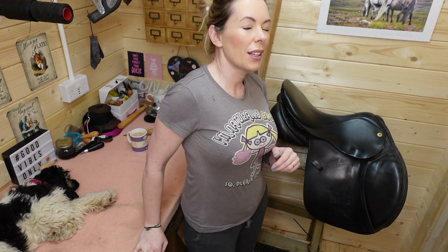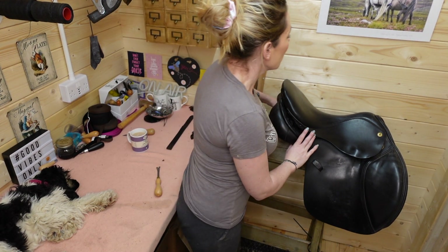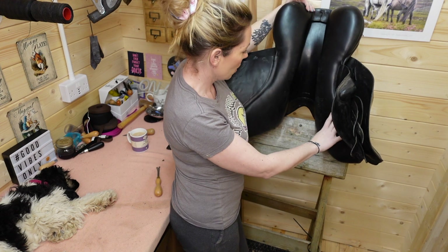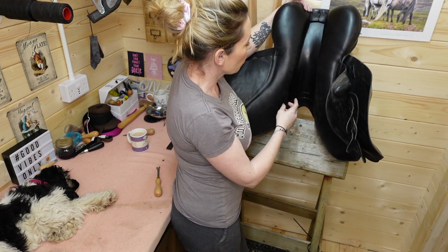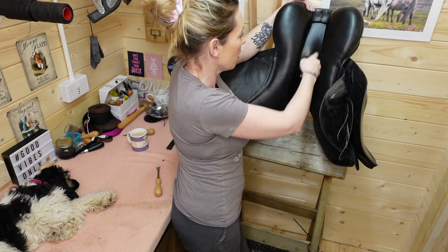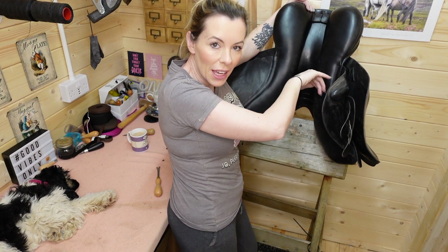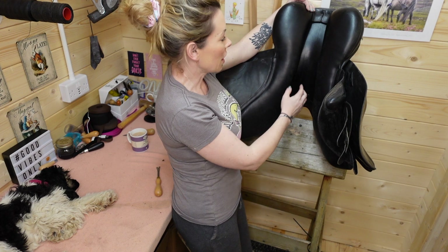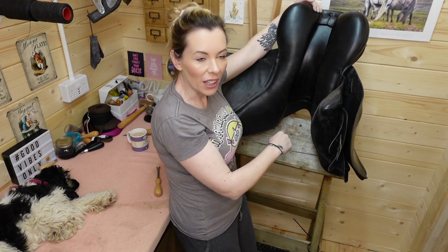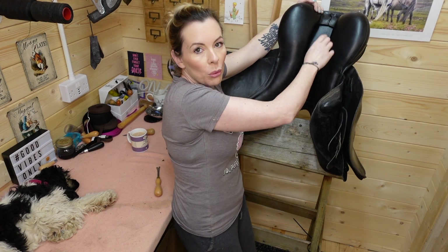One last place I like to check - and it seems odd because you don't think there's any stitching there - is underneath your panel. Believe it or not, there is stitching inside here. You don't need to physically reach in and check, but if you look down the line here, if one of the stitches internally goes, you get a bit of a bulge come through - almost like your flocking is trying to escape out the side, a bit like a post-Christmas muffin top. So if you have any kind of a bulge there, it can often mean your internal stitching is a little bit loose and you need to get that sorted, because it will get worse and fray and then your panel will open and sit lopsidedly.